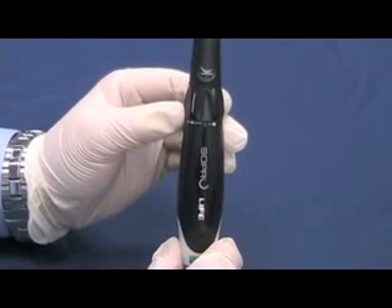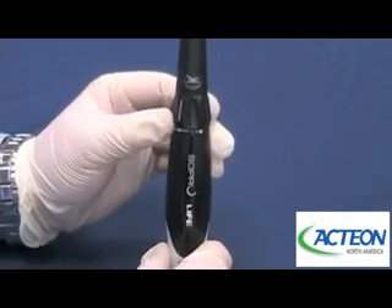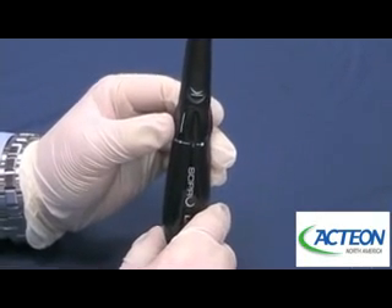Today we're going to talk about the SoPro Touch, which is a SoPro patented technology for capturing images with an intraoral camera. The SoPro Touch is this sensor right here in the middle of the camera. What that sensor is going to give the ability to do is capture your images.